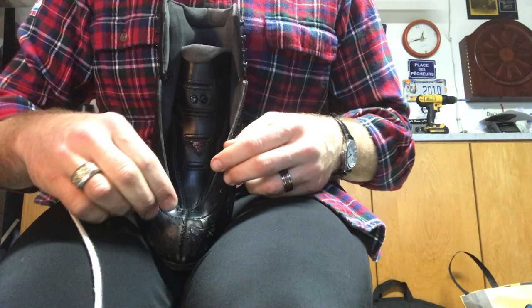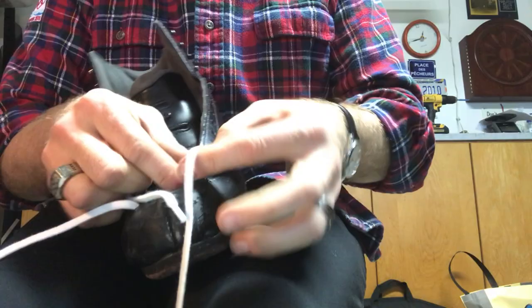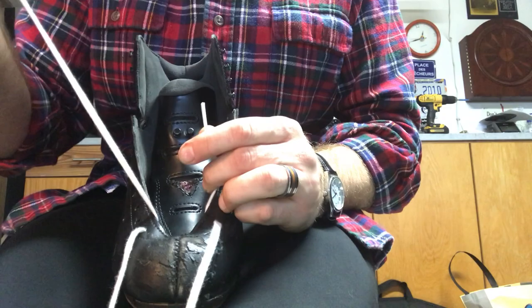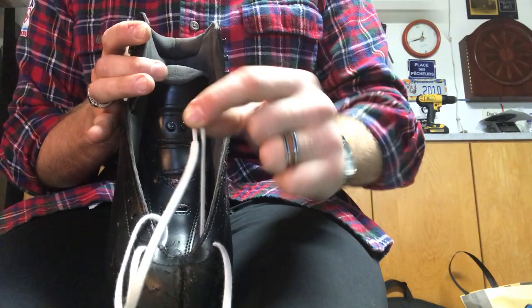The first bottom two holes go in from the outside. Pretty much every brand has that same technique to start, though you can always check with your manufacturer. Once you get those first two holes going in, you've got your little lace ends right there. The very important step is to grab both ends and pull the lace all the way through from the very beginning — that way you don't end up with too much on one side versus the other.